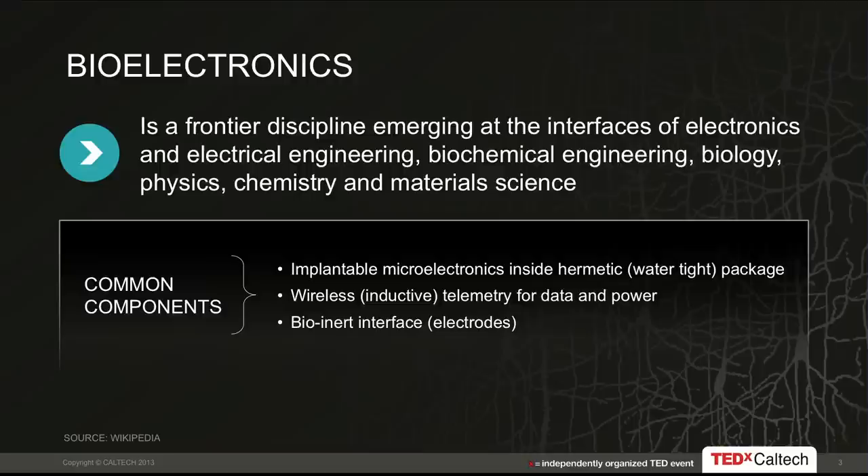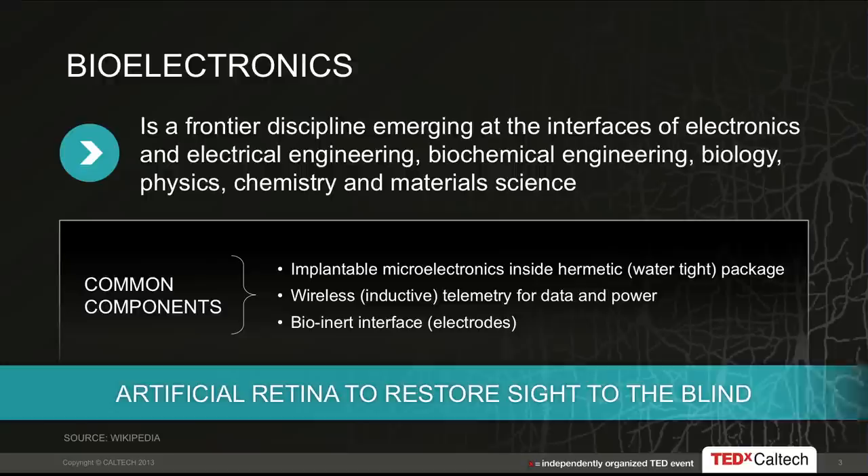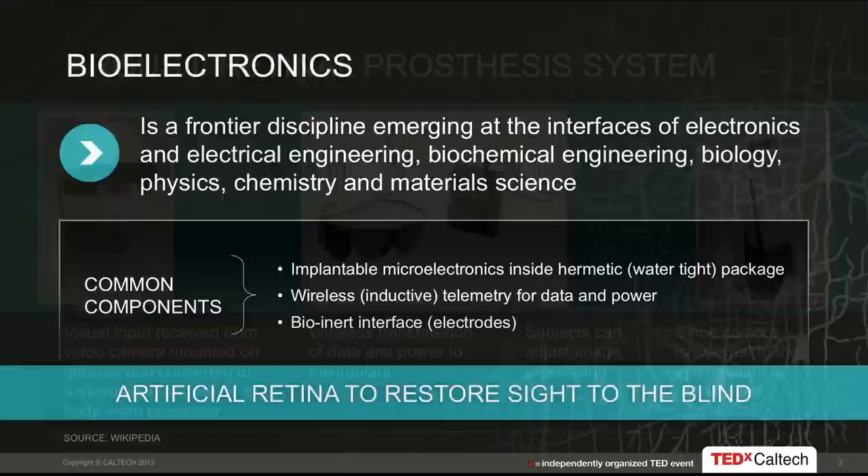Fortunately, there's been some work already in this field. You saw the spinal cord stimulator in the last talk, and these have common components generally directed at protecting the safety of the patient. For the long term, we don't want wires going across the skin, so we want to transmit information wirelessly to the implant. We need hermetic packaging to protect the electronics from the salty environment inside the body. By combining those components into an implant, we've been able to create an artificial retina that partially restores sight to the blind.